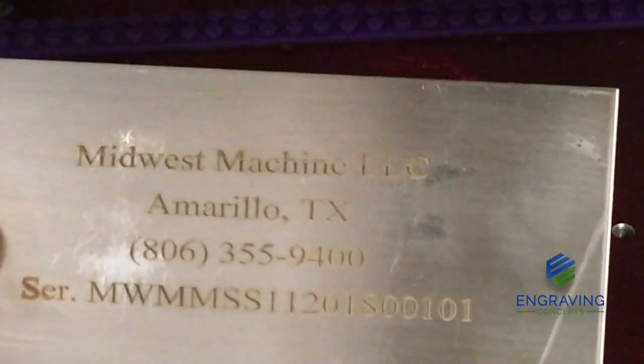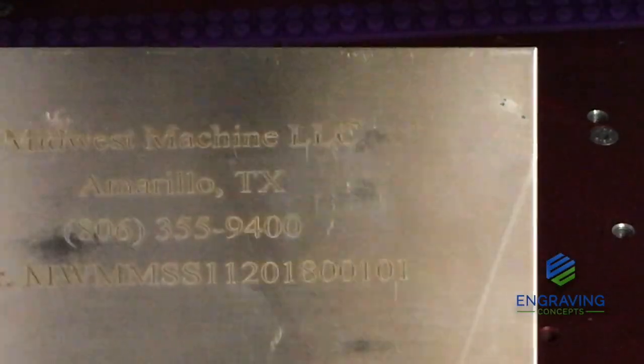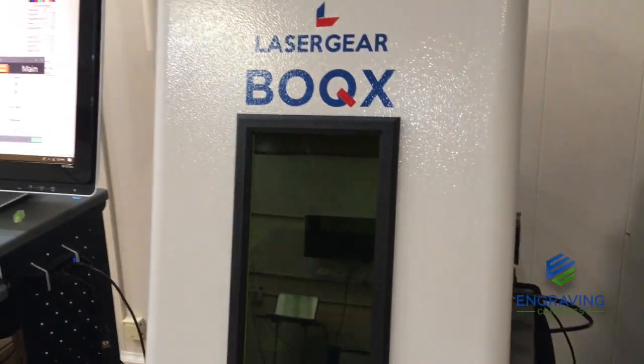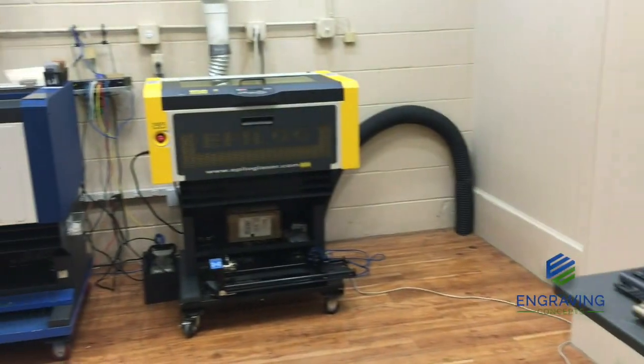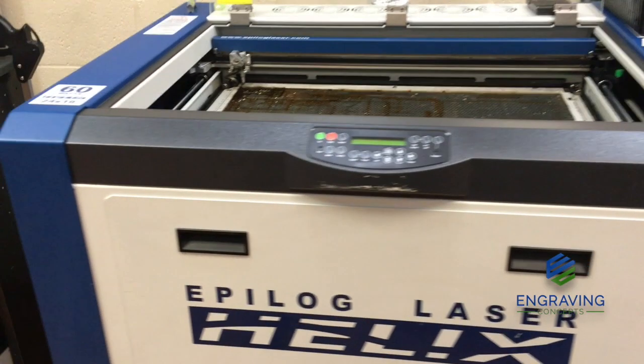That is a bare steel plate laser etched with a galvo-steered fiber laser. So those are the three ways: fiber galvo, fiber gantry, or a CO2 in a gantry system.